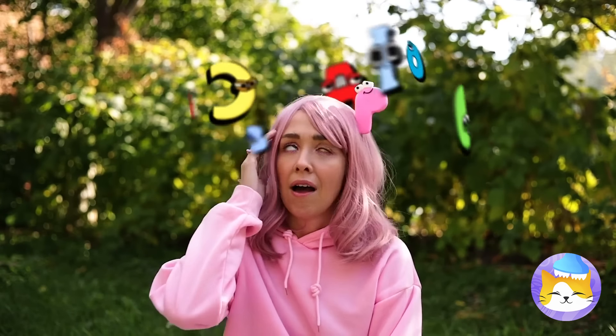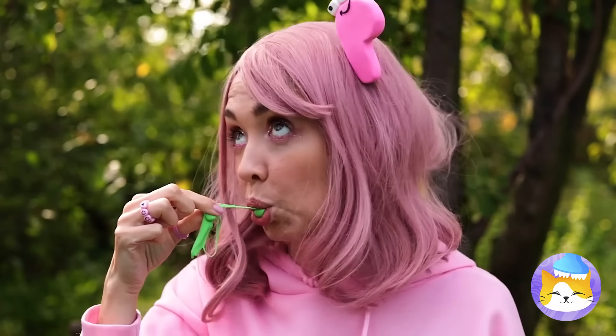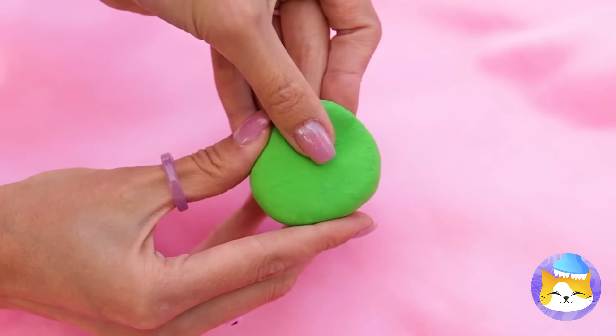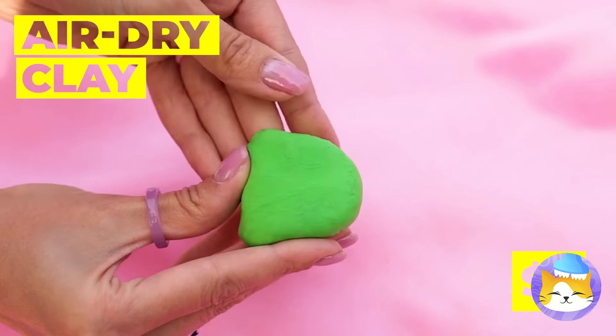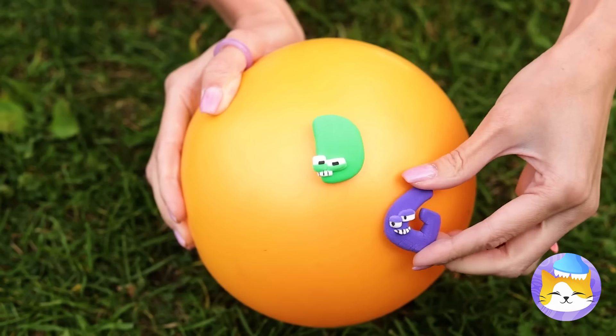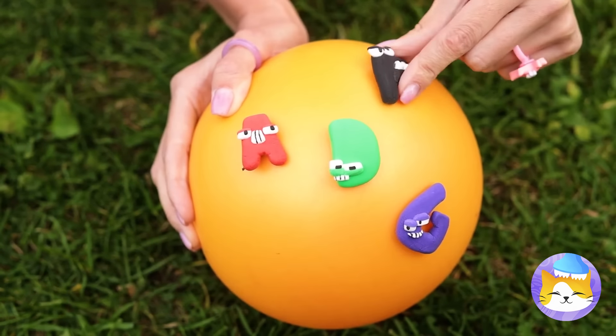Watch out! P's seeing letters. Sorry, P — they're not real. But we can always make some. Just take some air-dry clay. Let's start with a letter D, and soon the gang's all here.